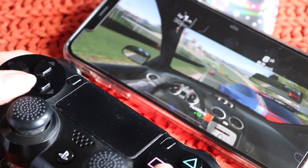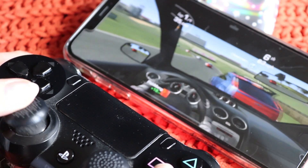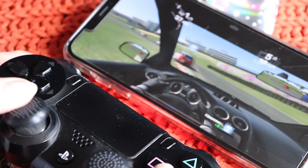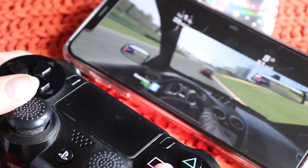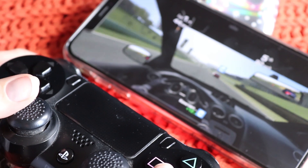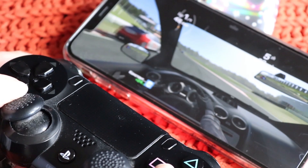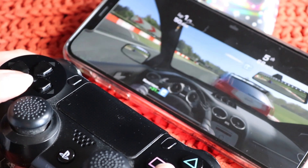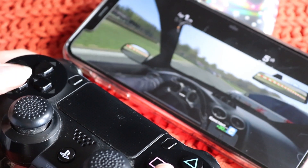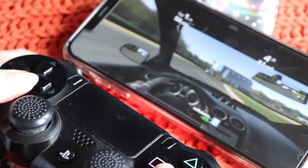So that is how you connect your iPhone or iPad with iOS 13 to your PS4 controller. You can also do it with the Xbox controller — look that up if you're interested. This is the joy of playing Real Racing 3 with a controller — oh my goodness, it's so good. Thank you so much for watching guys, I'll see you in the next video.